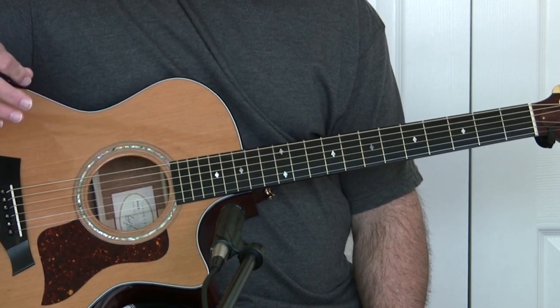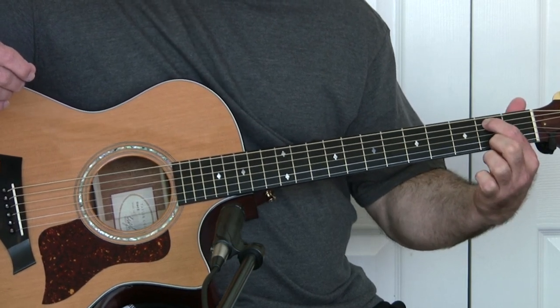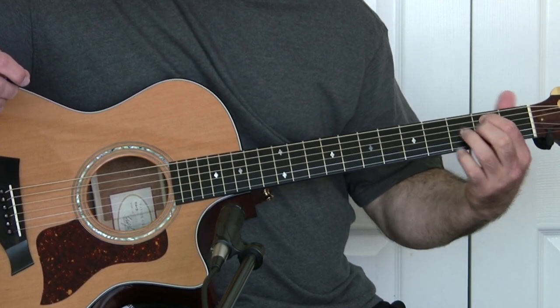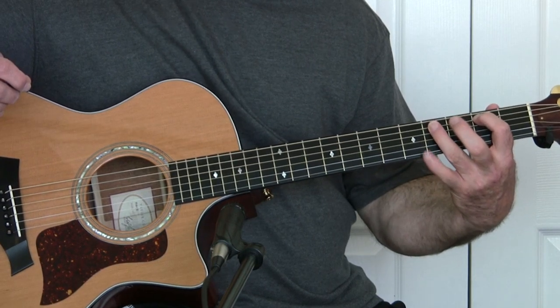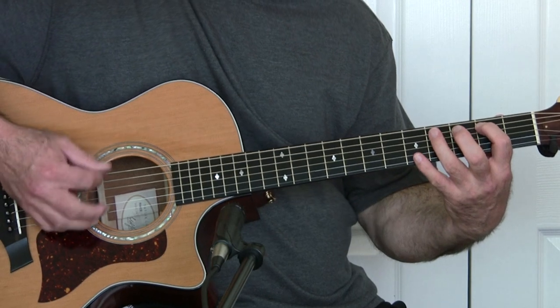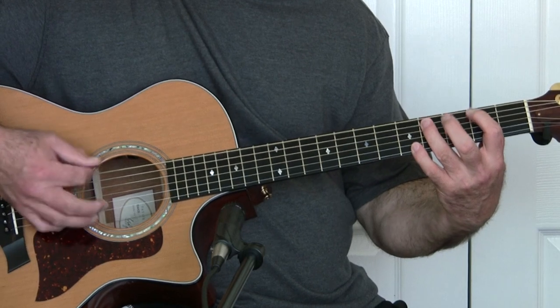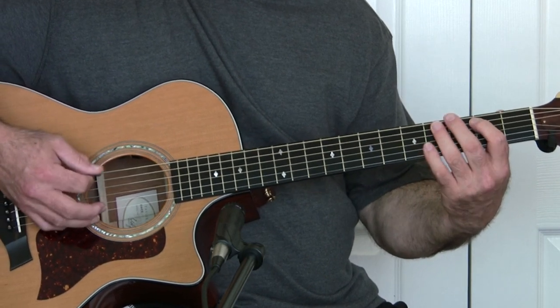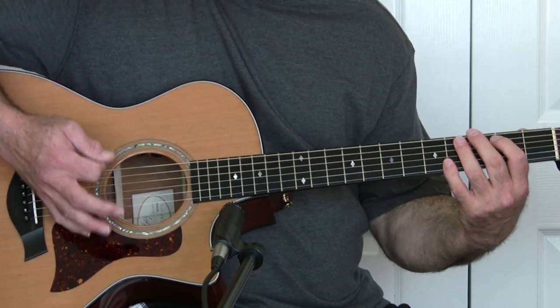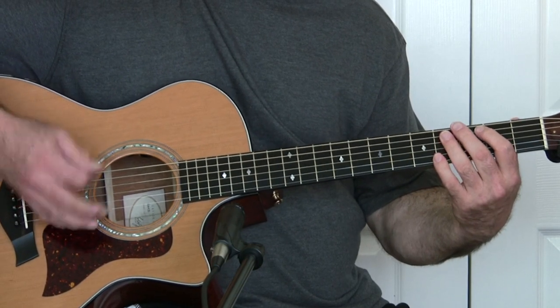The entire song is in standard tuning. All you're going to do is start with your pointer finger on the 2nd fret of the 4th string and hammer off and on two frets down on the same string. Notice I'm palm muting — I'm resting my hand on the strings so it's not just ringing out.